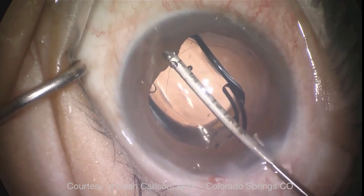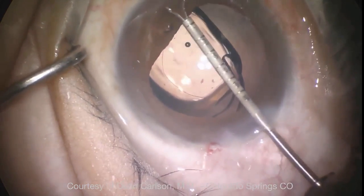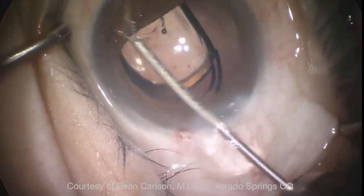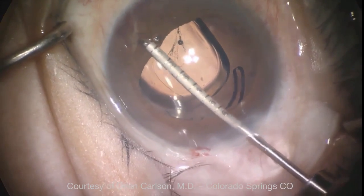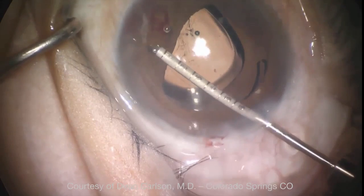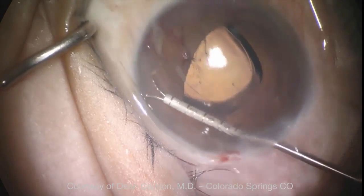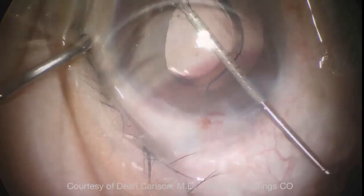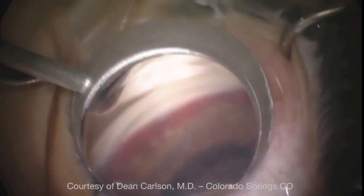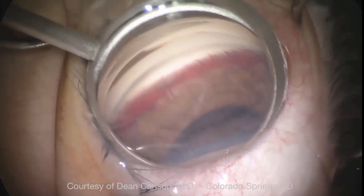This is a patient who has just undergone cataract extraction — you can see the lens is still not fully unfolded. Dr. Carlson is using micro forceps to grab the peripheral iris and pull it away from the angle, breaking the synechiae. This is done 360 degrees, and post-operatively there will be some hemorrhage, but the angle should be more open.